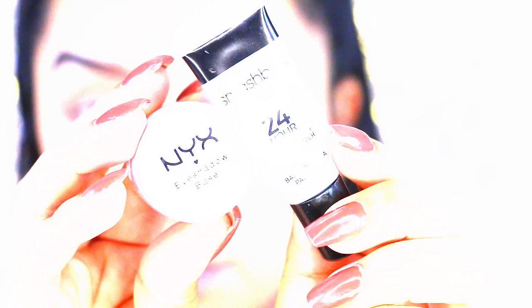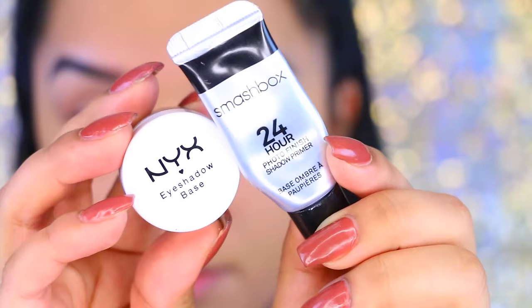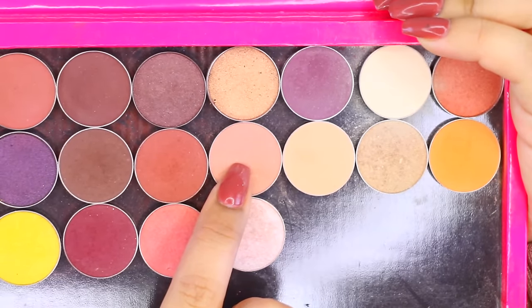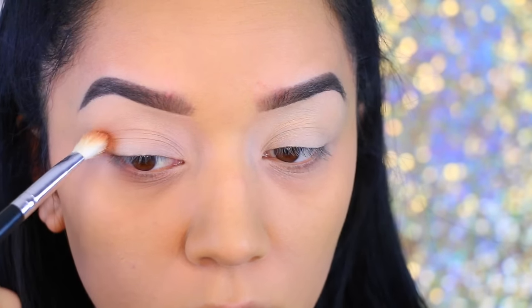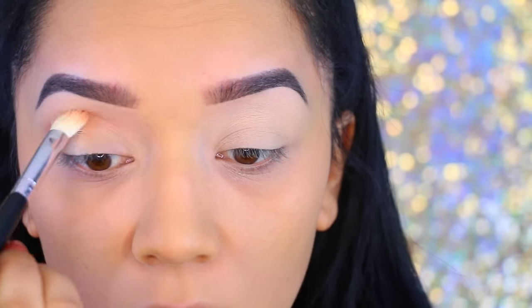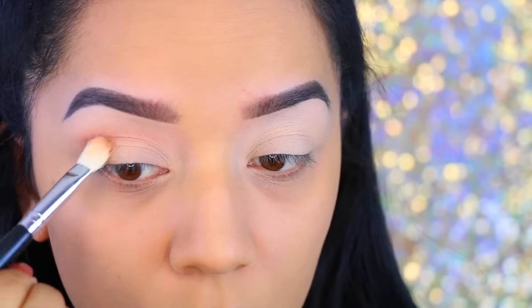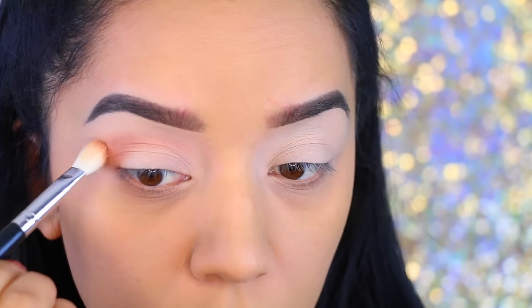I really hope you guys enjoy this video — let's go ahead and get started. I've primed my lids using the NYX Eyeshadow Base and the Smashbox 24 Hour Photo Finishing Primer. I'm going to take this first color by Makeup Geek, which is Creme Brulee. You guys requested for me to use more Makeup Geek eyeshadow, so here it is. I'm using this as a transitional color — this is just going to help me blend all the colors seamlessly. I'm going to use this in the crease and on the outer corner as well.